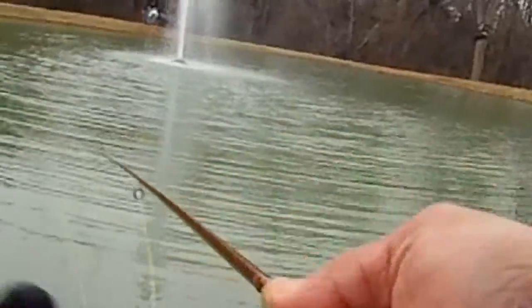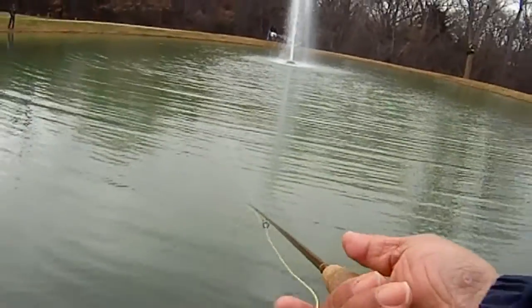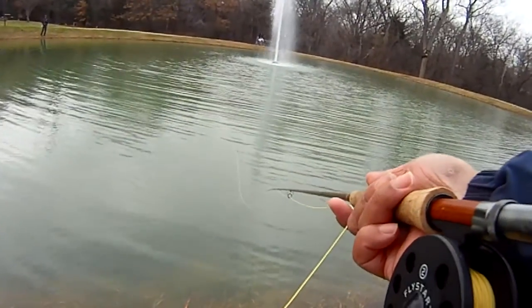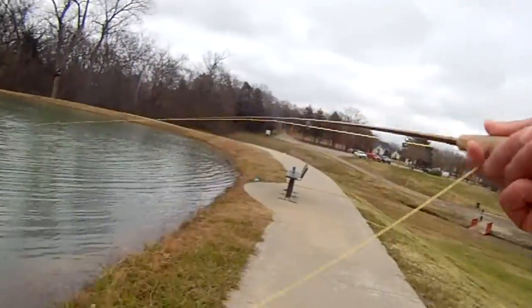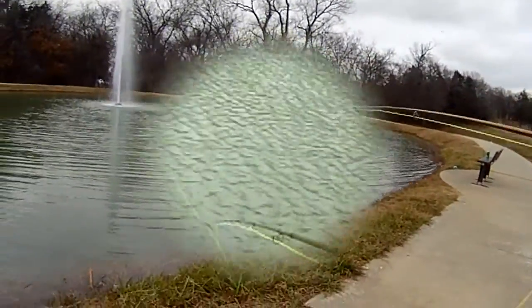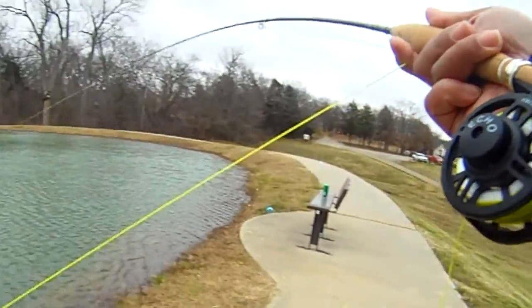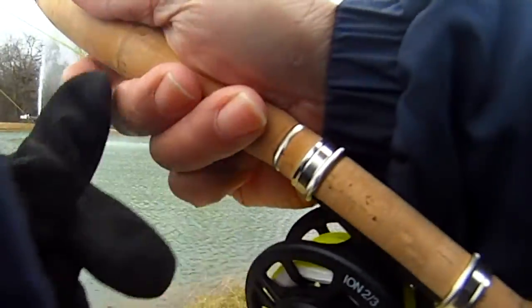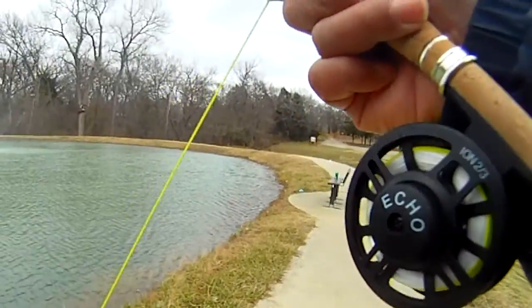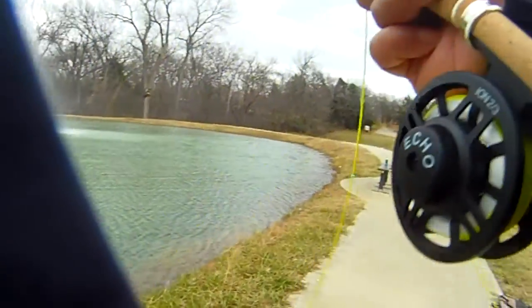So a very, very frustrating day. Cold and windy with about 18 mile per hour winds north-northwest. But what we noticed is even though the wind kicks up on us, we're letting the fly drift with the line as it's being pushed by the wind as well as the current from the pond and the fountain.